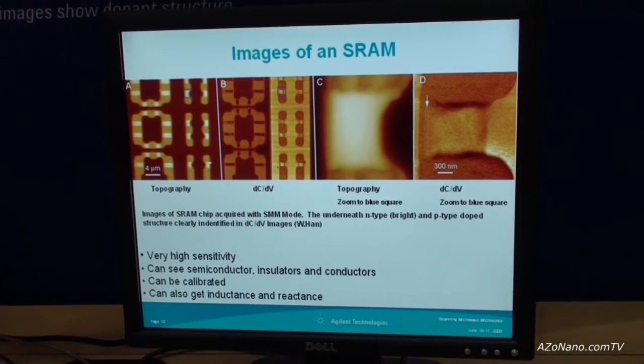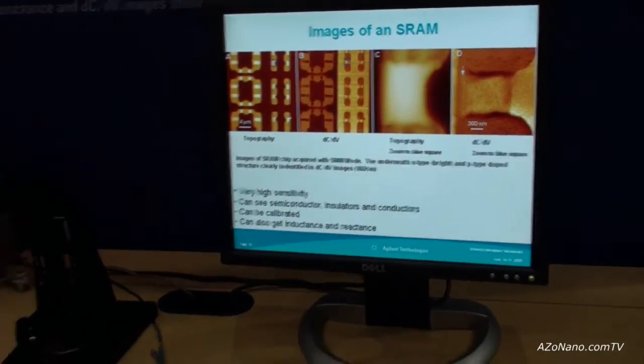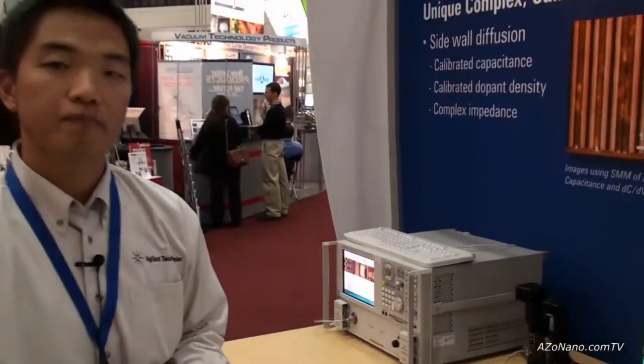This combines high sensitivity from electrical characterization with the high spatial resolution of the AFM. Thanks very much to Gil for explaining the new scanning microwave microscopy system.